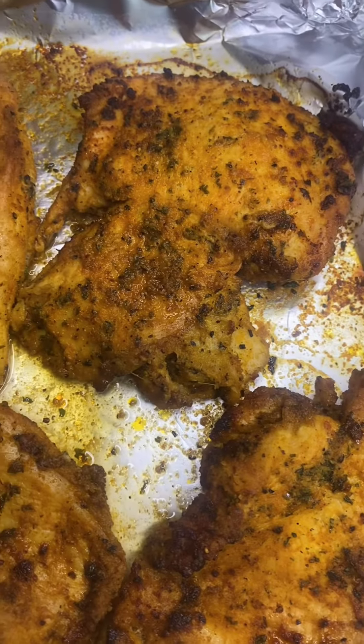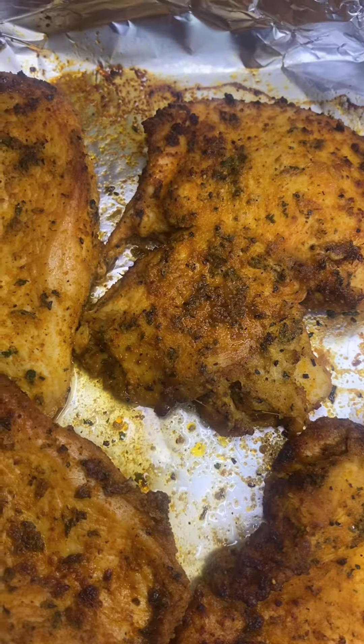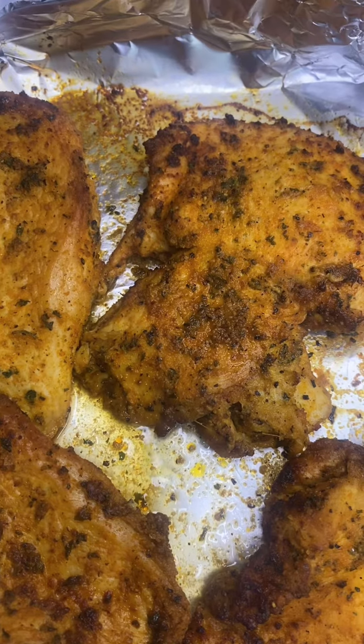I forgot to let you guys know — the temperature on the air fryer for the rotisserie chicken was 375°F for 45 minutes.